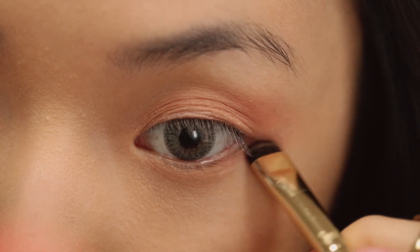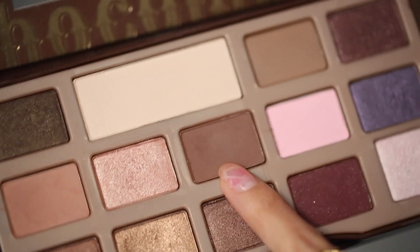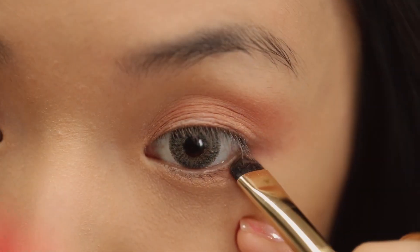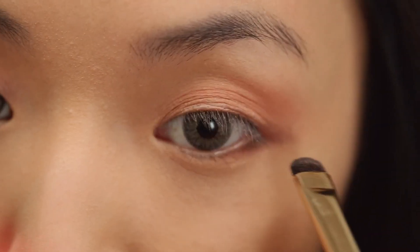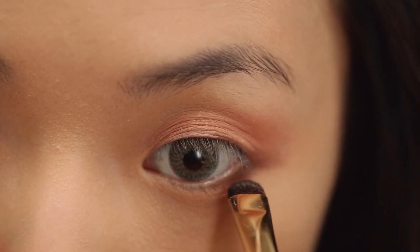From here to the end, it's going to go in a straight line outward and this is going to elongate the eye a little bit. Now I'm taking a slightly deeper brown and I'm just going to go over that. Just pull it straight outward on the outer corner, stay close to the lashes, and blend toward the middle.